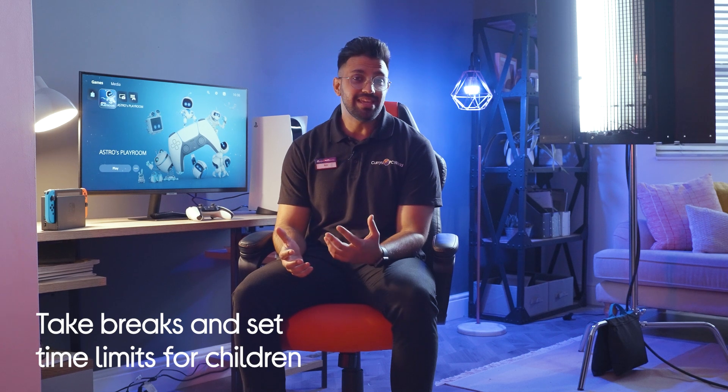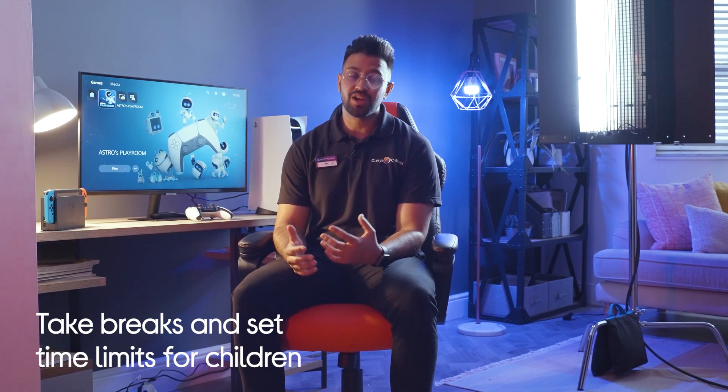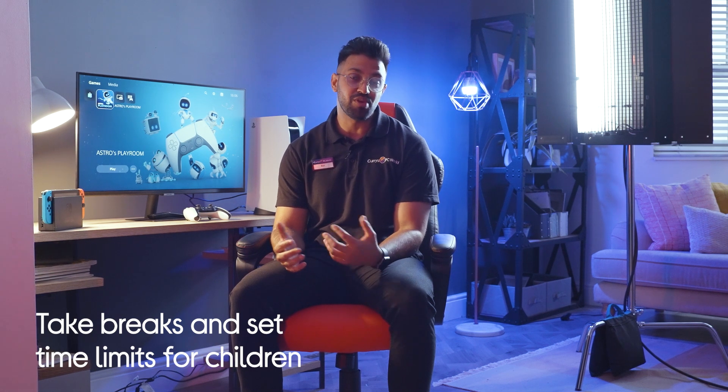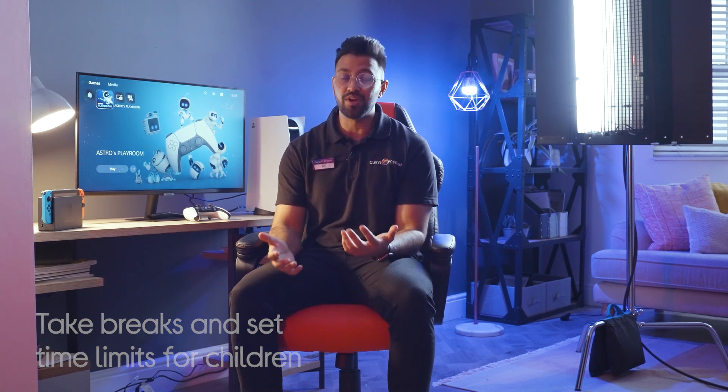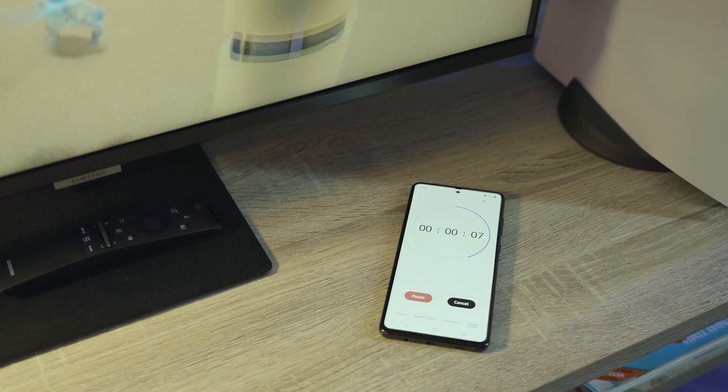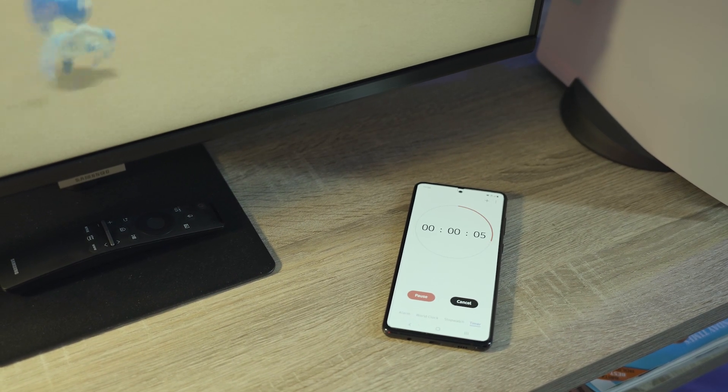It can be really easy to get lost in a game and lose track of time, but that can be really hard on your body, so it's important to take frequent breaks. This is going to help you to game for longer. An easy way to set reminders is by setting an alarm on your phone, on your smartwatch, or any smart device — whatever works for you. Gaming can also put a lot of strain on your eyes and cause headaches and even nausea, so make sure you rest them often.